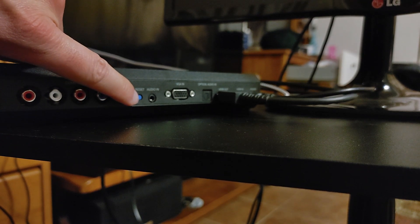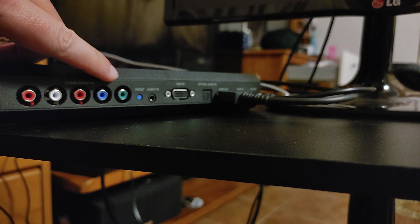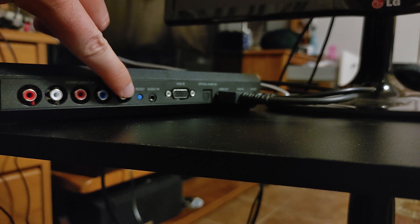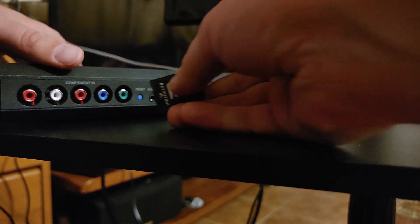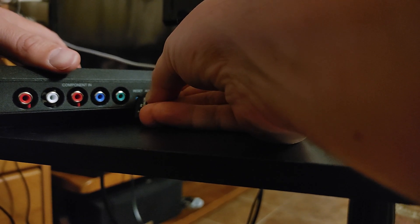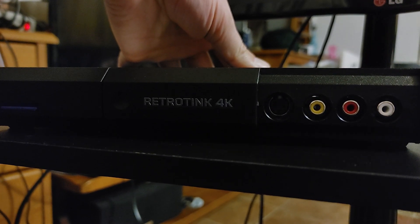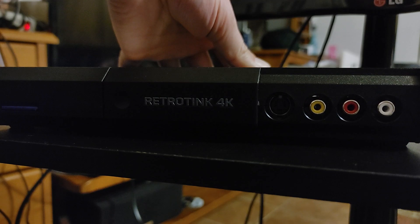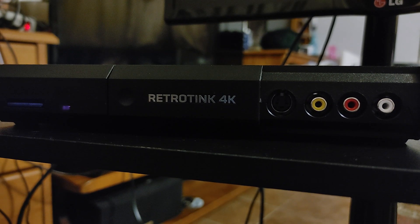Basically, there's this reset button on the back. When you're setting up an SD card with version 1.0, you're going to want to hold down this reset button. You can push your finger in, or use your old RetroTINK 4K SD card, a pen, or whatever to get in there. You want to hold that reset button in and then turn on the RetroTINK 4K. When you see the pink light, then you can let go of the reset button, and then it flashes.